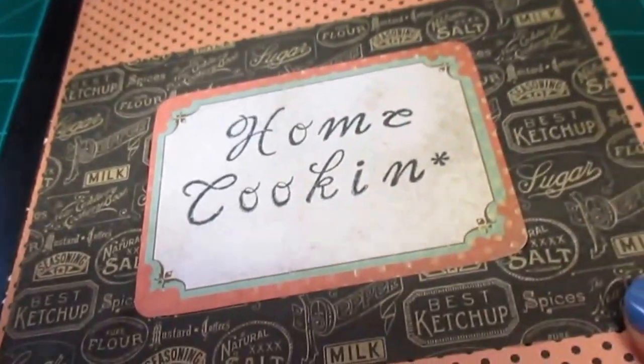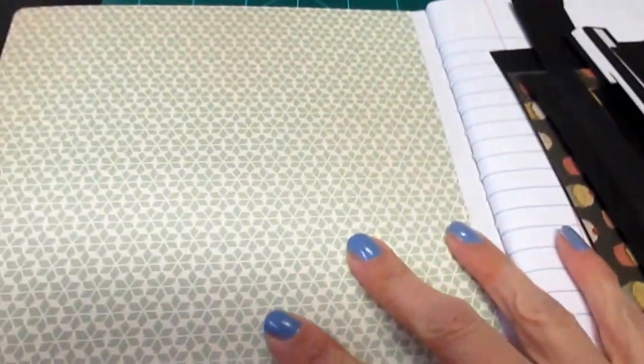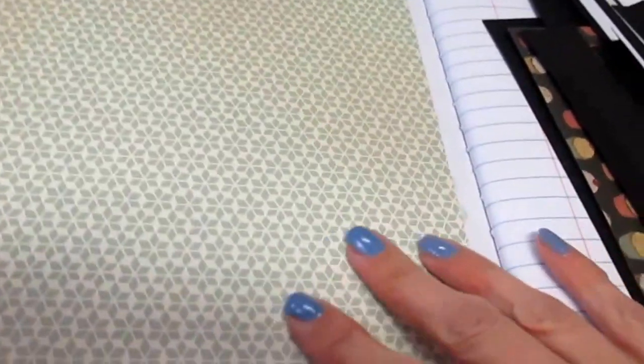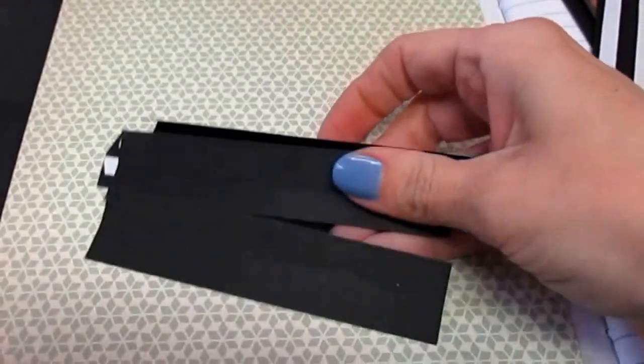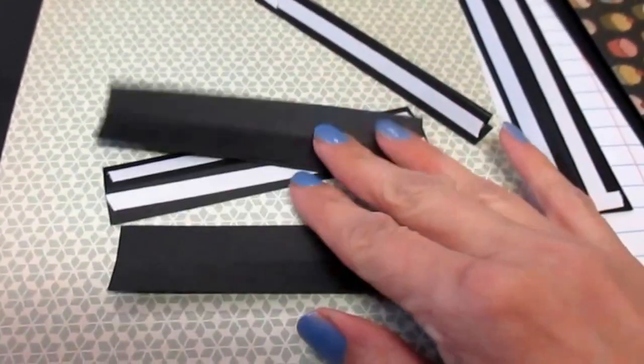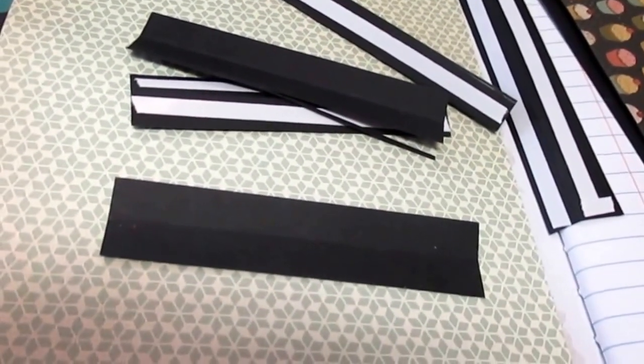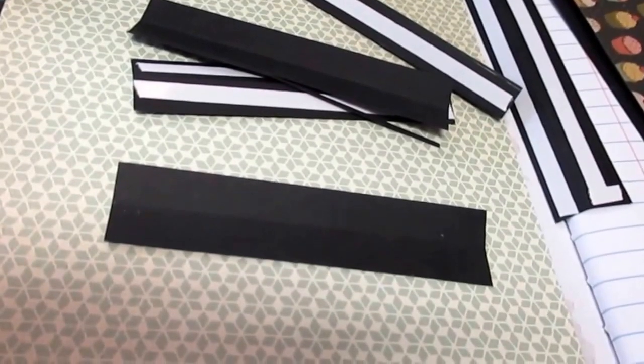Now what we're going to work on is pockets for the inside. I'll just show you what I have done to prepare. Once again, this is all ideas from Maymay's channel, and I linked her video below in part one of this series.